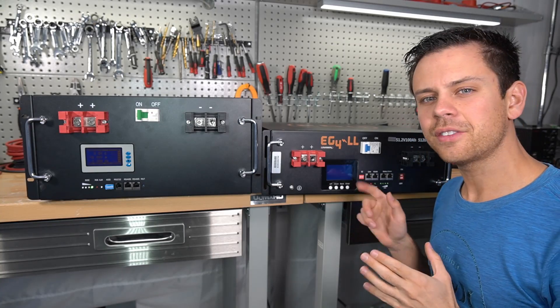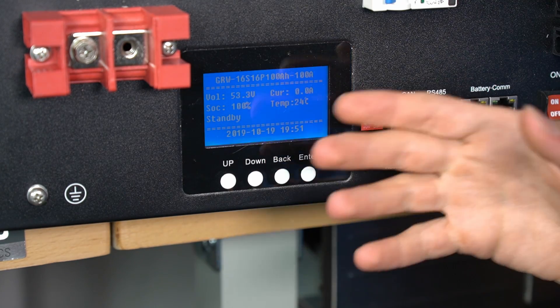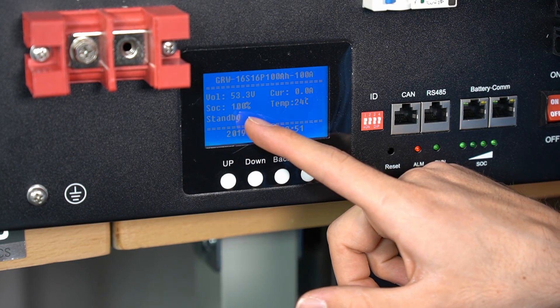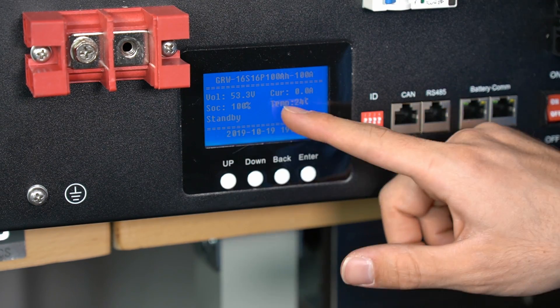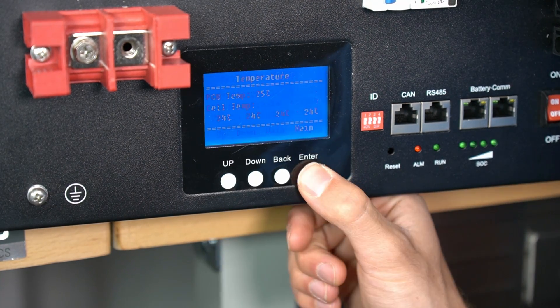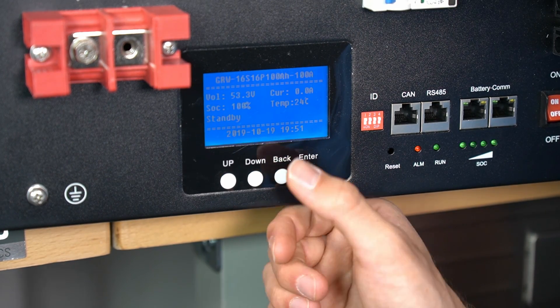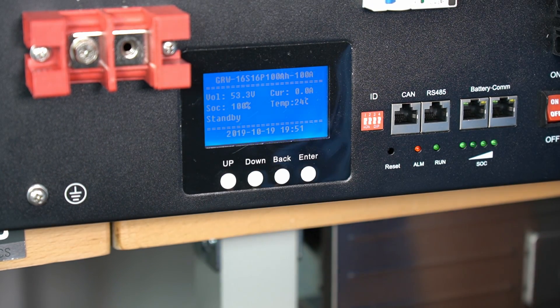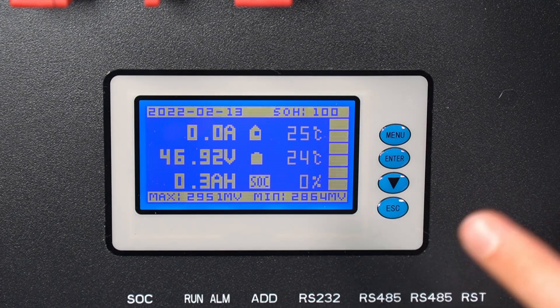The interface is quite different as well. The EG4 screen shows voltage, current going in or out of the battery, state of charge, battery state, and temperature. Pressing enter shows cell voltages, pressing again shows the temperature of all four temperature sensing units, and pressing again returns to the main screen — very easy to use. The Trophy battery screen is actually pretty cool.